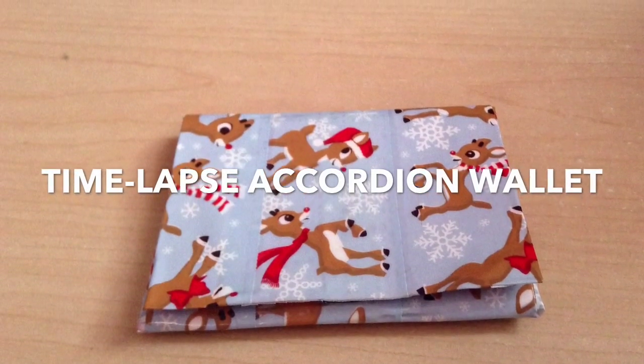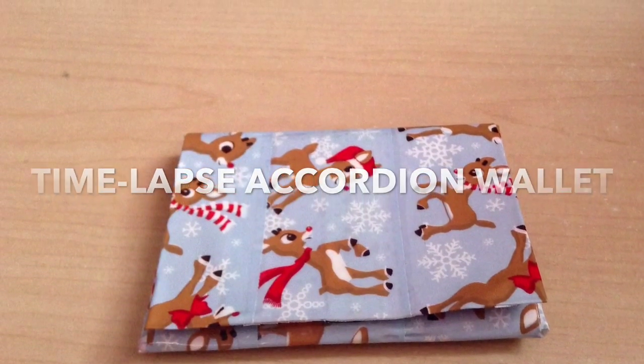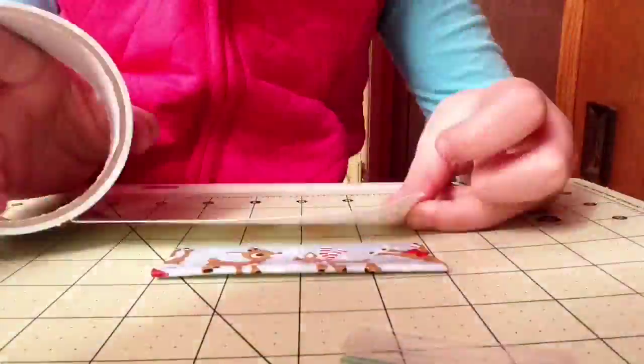Hey guys, it's me, Duct Tape Dynasty, and today I'm going to do a time-lapse of an accordion wallet. So let's just jump right in.